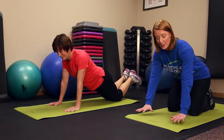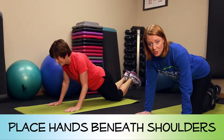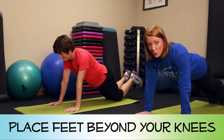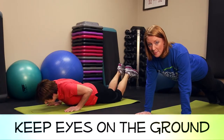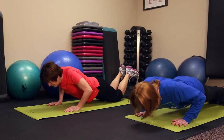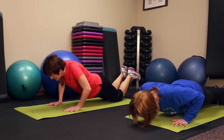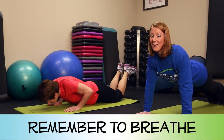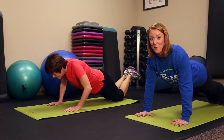When setting up for your push-up, make sure to have the hands directly beneath the shoulders. Bring the legs out beyond the knees, and when you come down you want to look down at the ground, keeping the neck in alignment with the spine. Always make sure that you continue to breathe with any exercise, but especially on this one when you're pushing up.